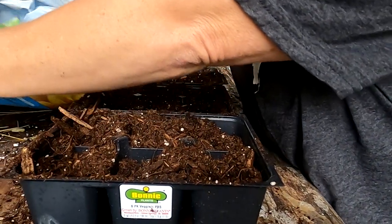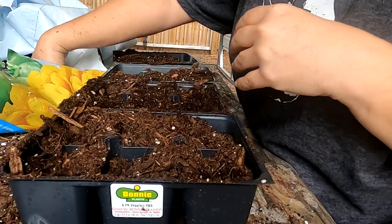I also grabbed a little purple sprouting broccoli because I did not have very much success with that this fall.